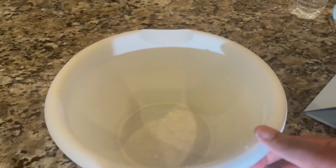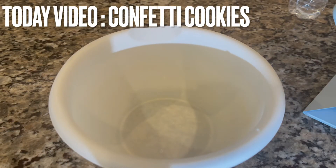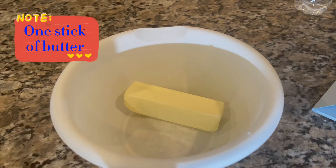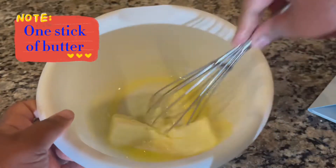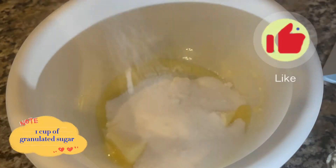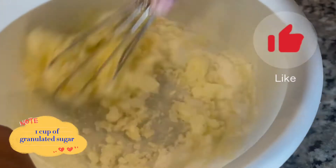Hey guys, welcome back — today we're making confetti cookies! I'm going to take one stick of butter and melt it for about 30 seconds until it's melted. Then I'm going to add one cup of granulated white sugar and whisk that together, making sure it's all combined.